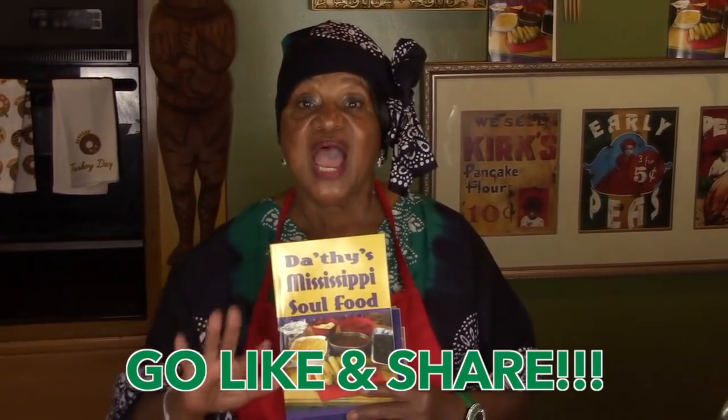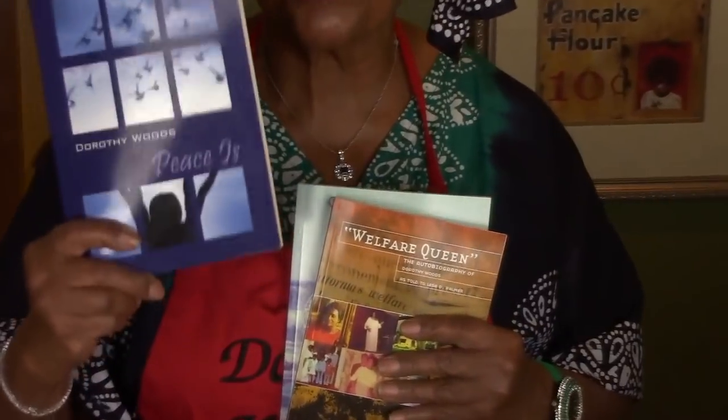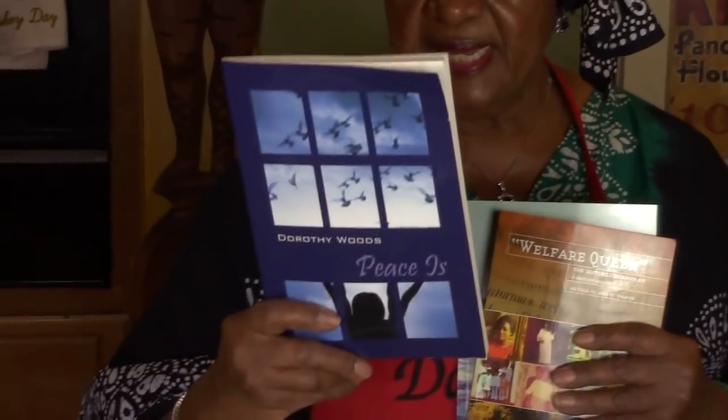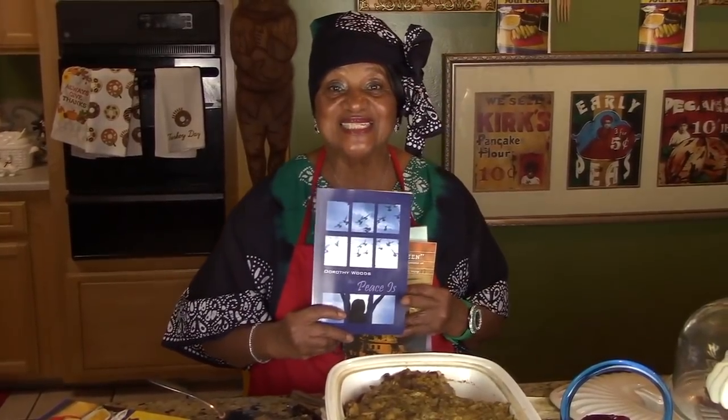I also have a Facebook page for Grandma Dodson's Kitchen — go like it, share it, and tell others about it. I also have a book I wrote called 'Peace,' a 31-day journal for $9.95. You can get it through the link or on eBay. I'll autograph it and send it back to you by return mail.